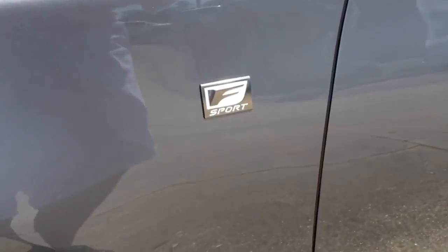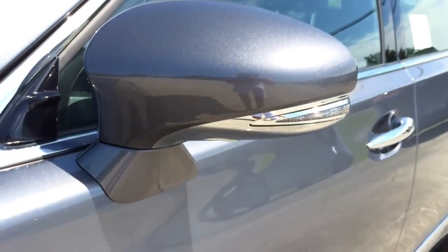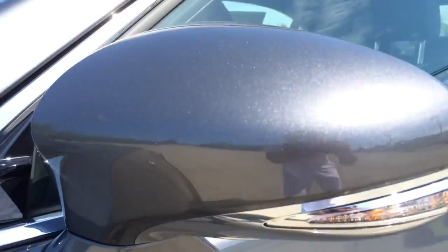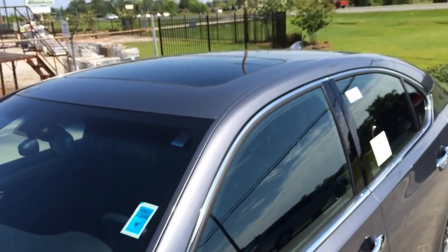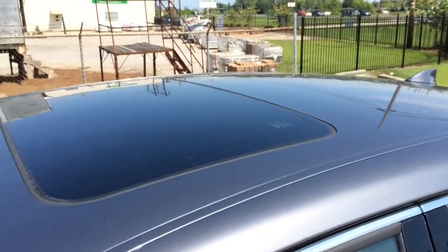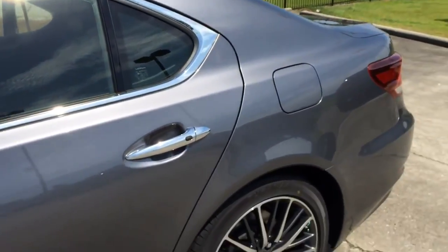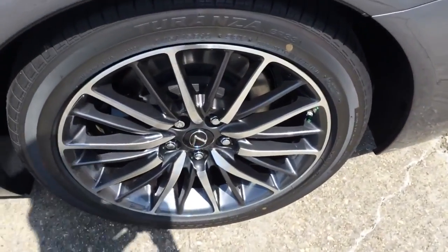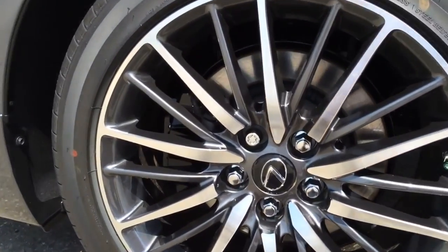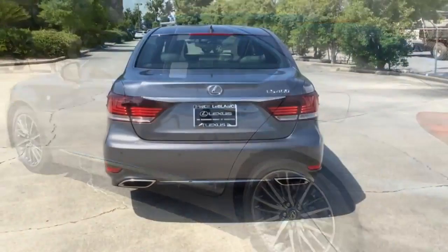There are F Sport badges on the fender, one on each side, to further differentiate the F Sport model. The side view mirrors feature integrated LED turn signal lights. On top, you can see the sunroof that can tilt up for ventilation or slide out for an open-air feeling. The rear wheels are also 19 inches in size. The LS460 also features electronic brake control, anti-lock brakes, electronic brake force distribution, brake assist, as well as many other features.